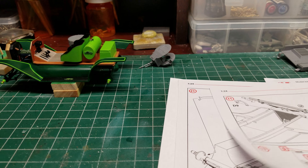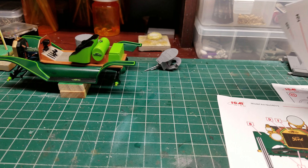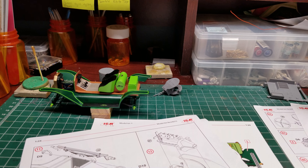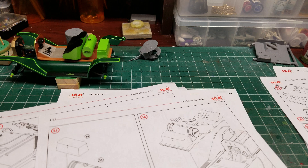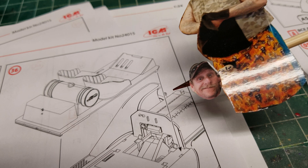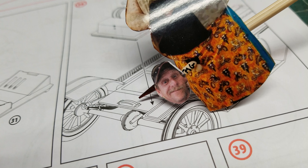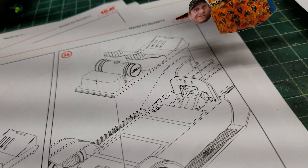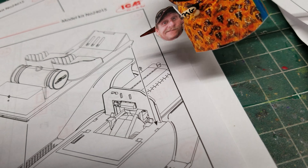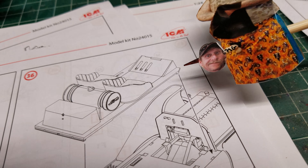Then I had another problem with the body — that's another thing that will only go in one way. Where the body goes, there are locator pins and it will only fit one way. The back piece overlaps and sits in tight. But up here where that pin goes into this slot — it did not fit. So I had to cut those pins off to get it to sit.